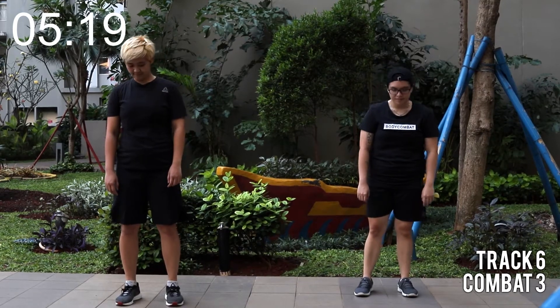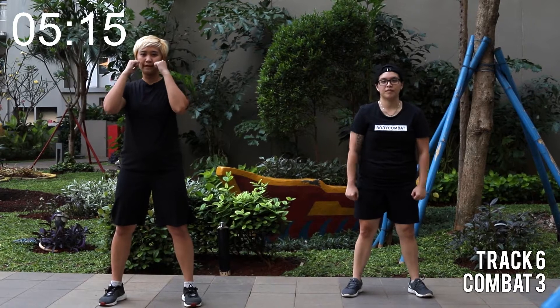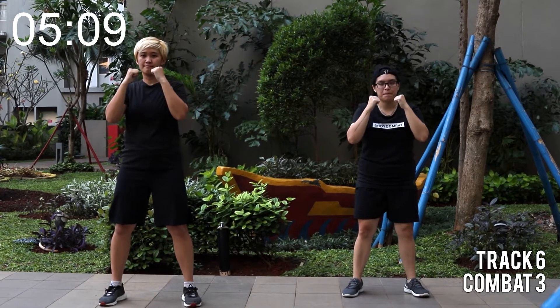Hello everyone, welcome to your track number 6. Feet wide, hands up, arms up. We'll start with easy squat and shoot. Let's go.